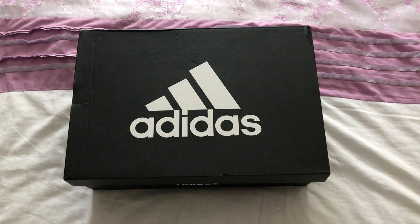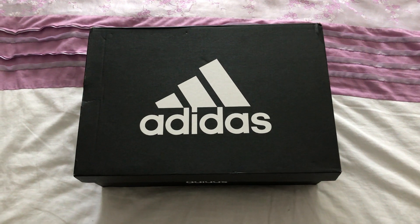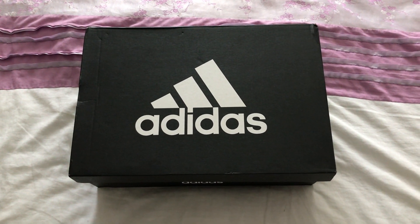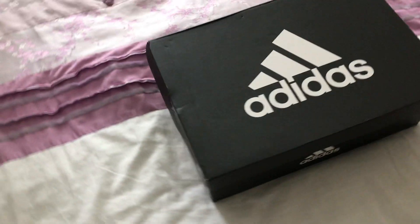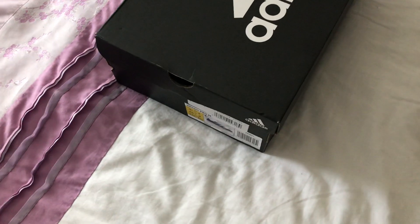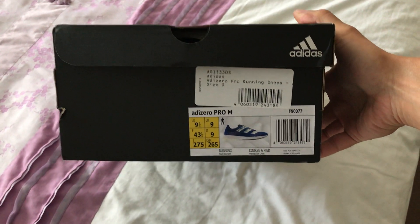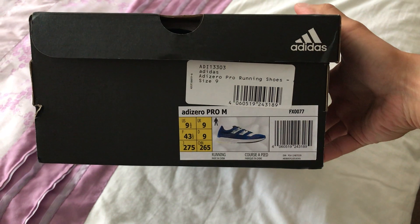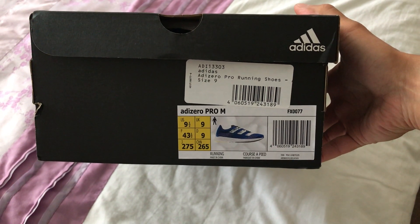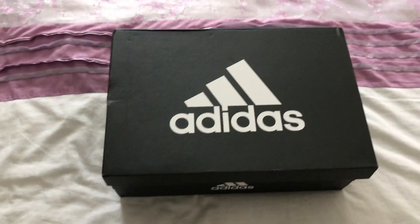Hello, it's the Swale Runner here. Today I'd like to do a quick unboxing of these shoes that I just got today in the post. These shoes are the Adidas Adizero Pro in US 9.5 and UK 9. Alright, let's have a look inside.